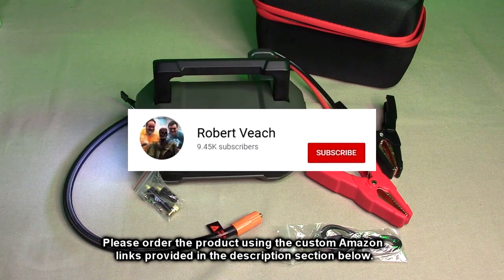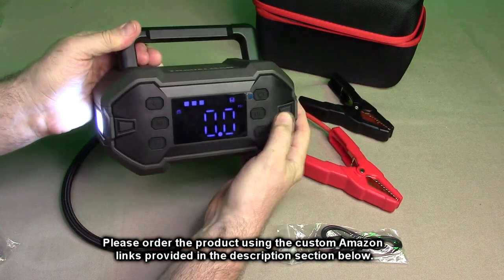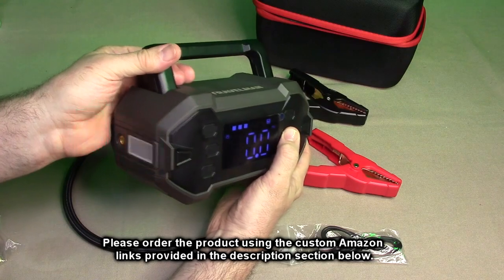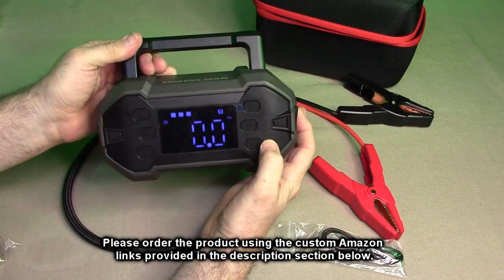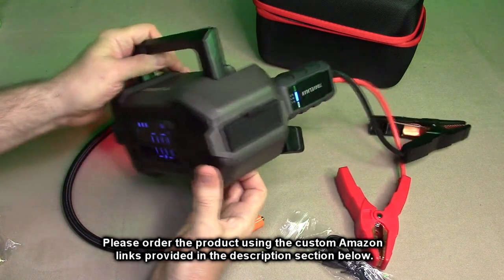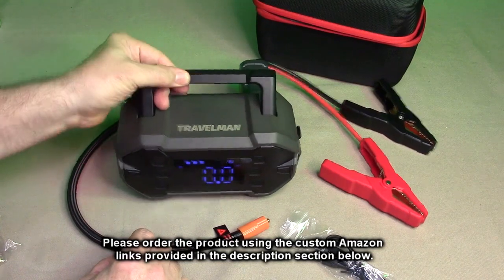Please remember to hit the subscribe button and the bell icon so you're notified of new video uploads. If you found this review helpful, please hit the like button. There will be an ordering link in the description — please use that link when ordering to help support this channel. I hope this review helped with your buying decision. Thank you for watching.